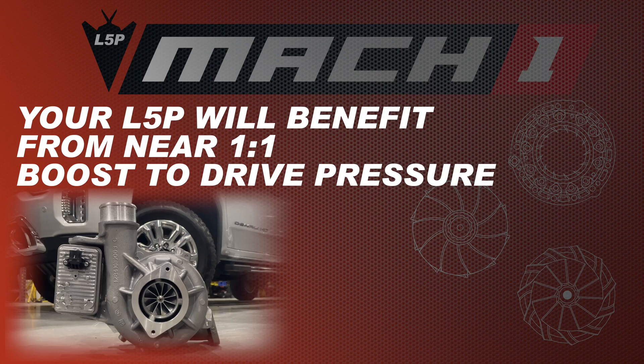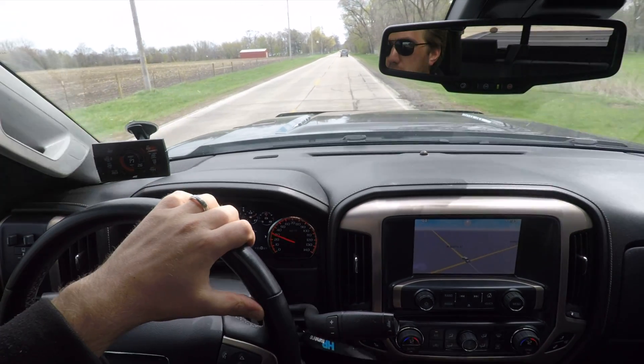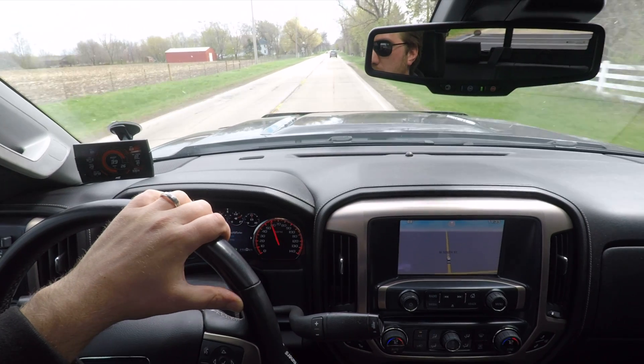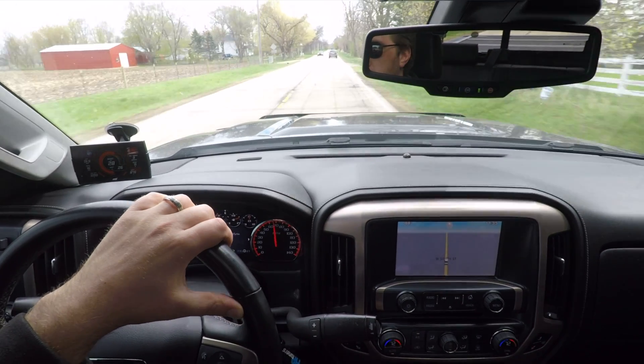What that translates to is a much happier truck: lower exhaust gas temperatures, less chance of blowing gaskets out, and of course the horsepower you save from the efficiency gain of running less pressure in the exhaust system.